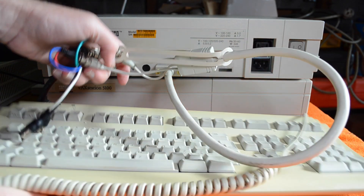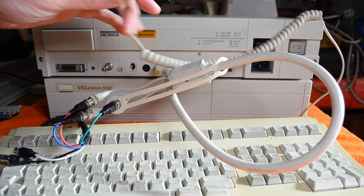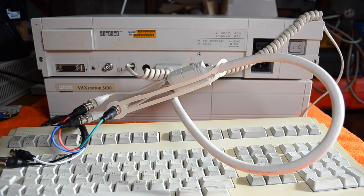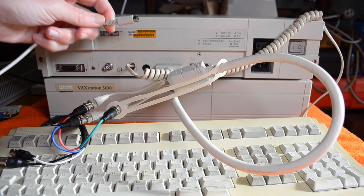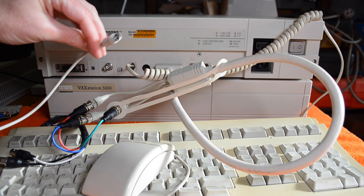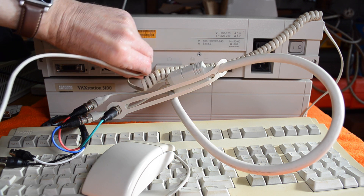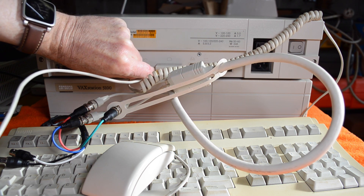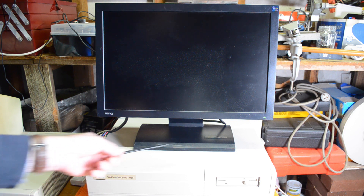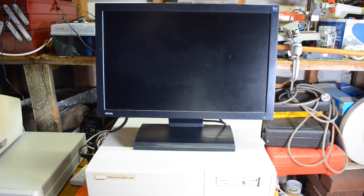Okay, so I found an LK401 with the appropriate connector — goes in there — and also the appropriate mouse. As I say, it is not a PS/2 connector, so don't try and shove a PS/2 mouse in there. Now I thought I was going to have real trouble trying to find a monitor with sync-on-green capability because it's not that common these days, but luckily I found this one which is a BenQ FP202W, which is compatible, so let's turn it on and have a look.